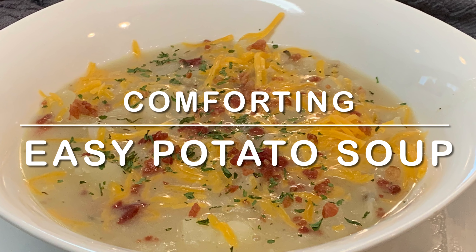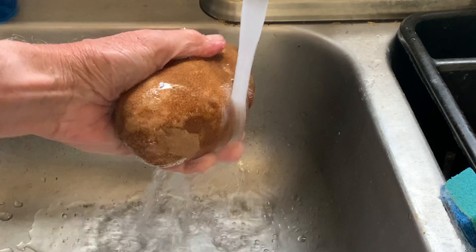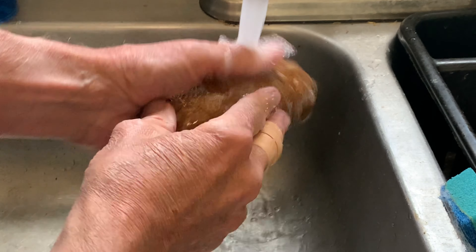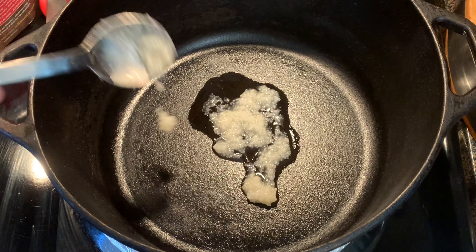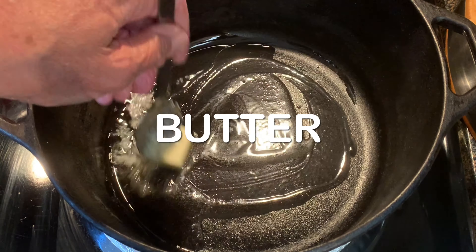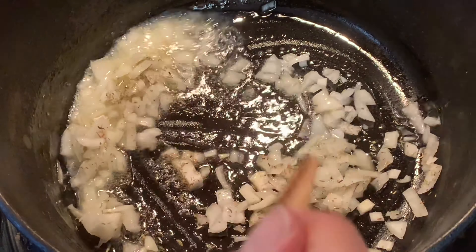Tonight, an easy comforting bowl of tater soup. I'm gonna be using russet taters — any taters work, whichever you use, cut them up into medium sized chunks. In a soup pot or Dutch oven, add bacon grease and butter. Allow the butter to come to a foam, then add your onions and your thyme leaves. Stir about five minutes.